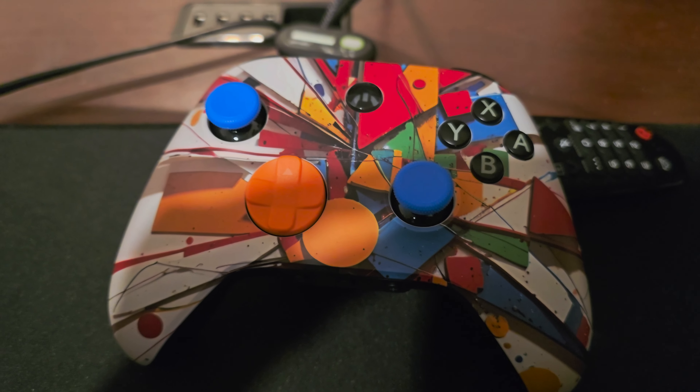It feels pretty good — it feels heavy. Looking at the box, this controller does have motion control. You can map out the buttons in the back, and there is vibration on this controller, which I was kind of worried about for a second there. You can also do wireless and wired — pretty much everything you'd want in a controller.